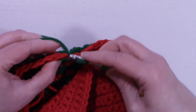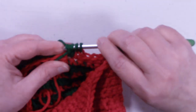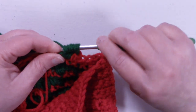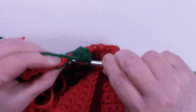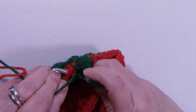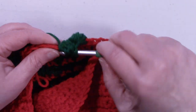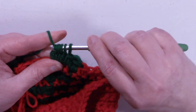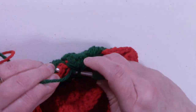We're going to do a bobble stitch in the next stitch, then single in the next stitch. We're going to complete two more bobble stitches — there's one — and we single in the next stitch, because there's always a single in between the bobbles. And one more bobble stitch.